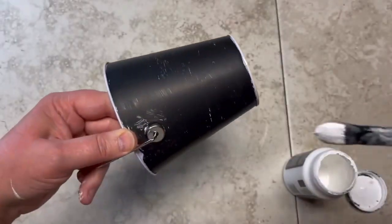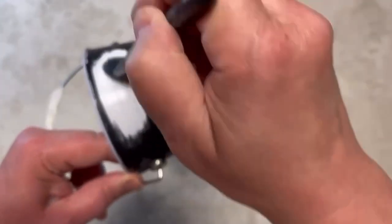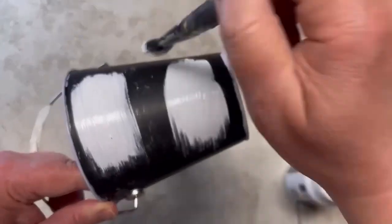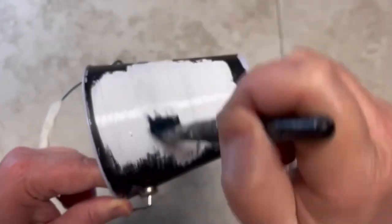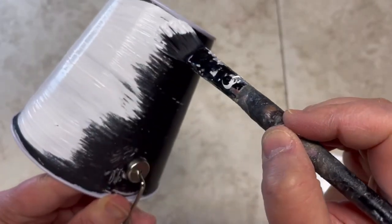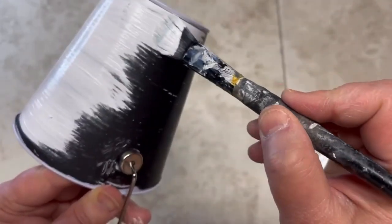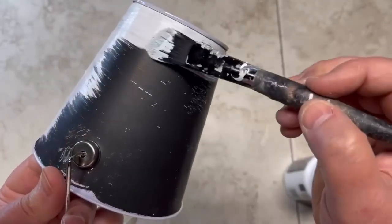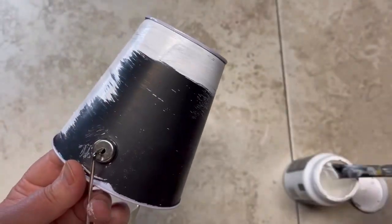I only did one coat, then once it was fully dry I did a coat of white chalk paint. The problem I had was I put this on and all I could see were streaks. If I could use spray paint I totally would — it would have made a nice coverage — but I can't because of allergies, so we're doing what we can.